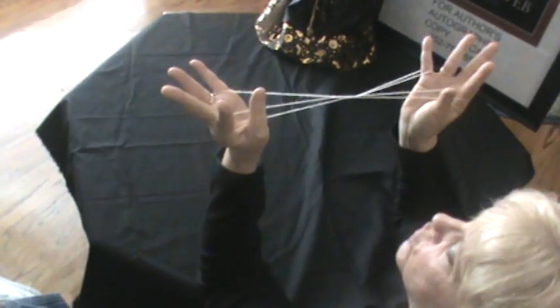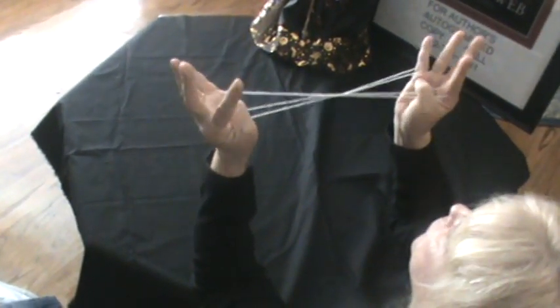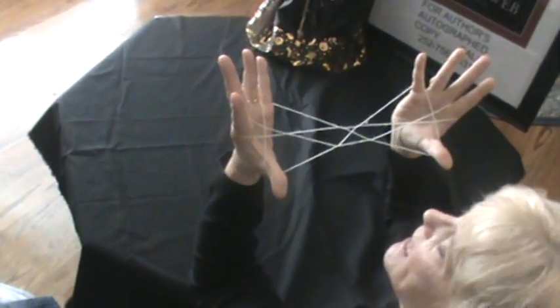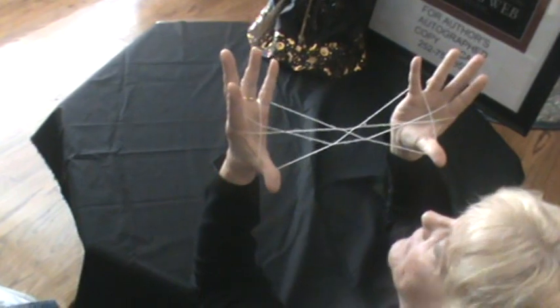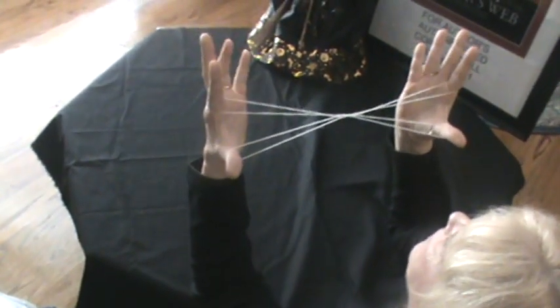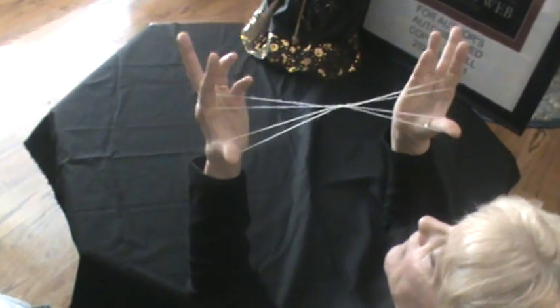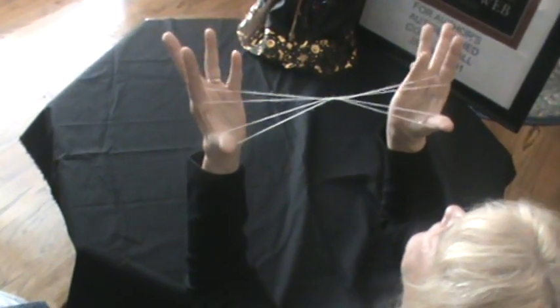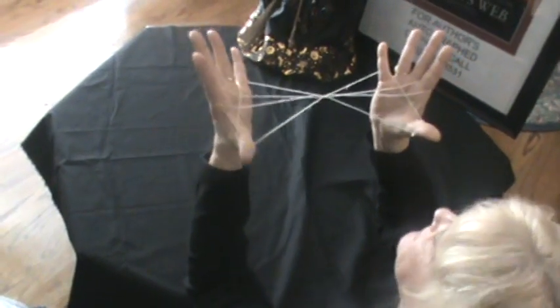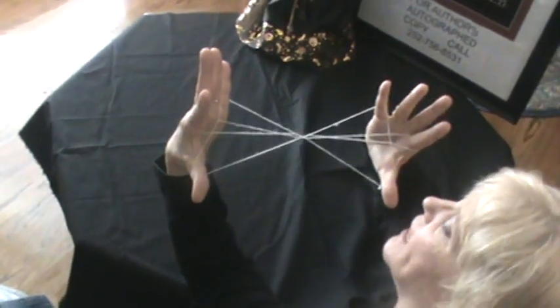You go over two, go over two and pick up the third one with your thumbs and it should look like that. After you do this, you let go of your little finger. Then you go over two and go back over and pick up this, and it should look like that.